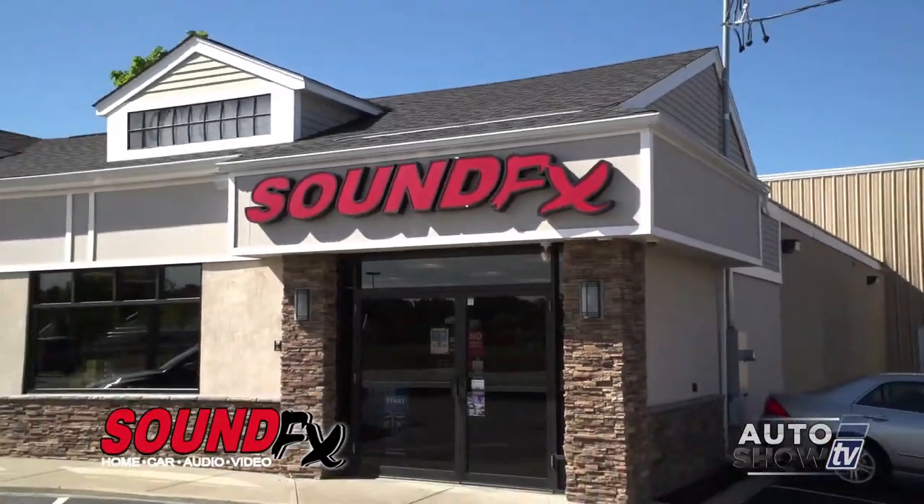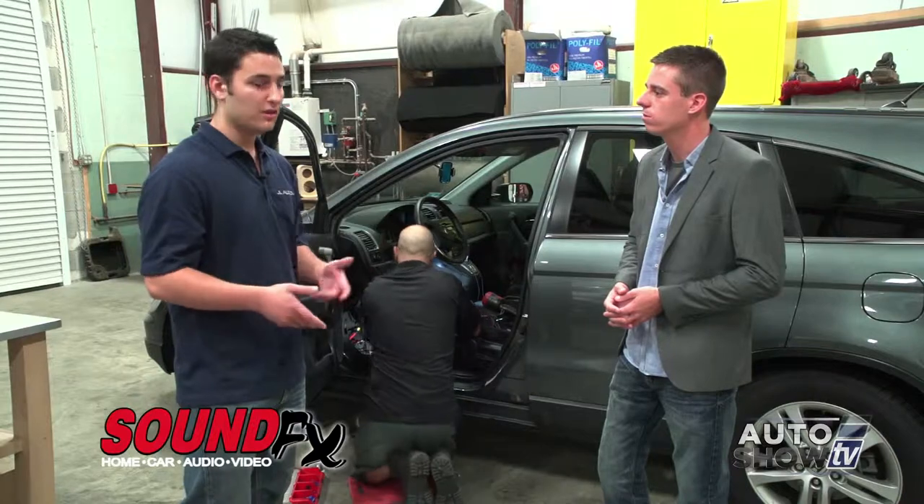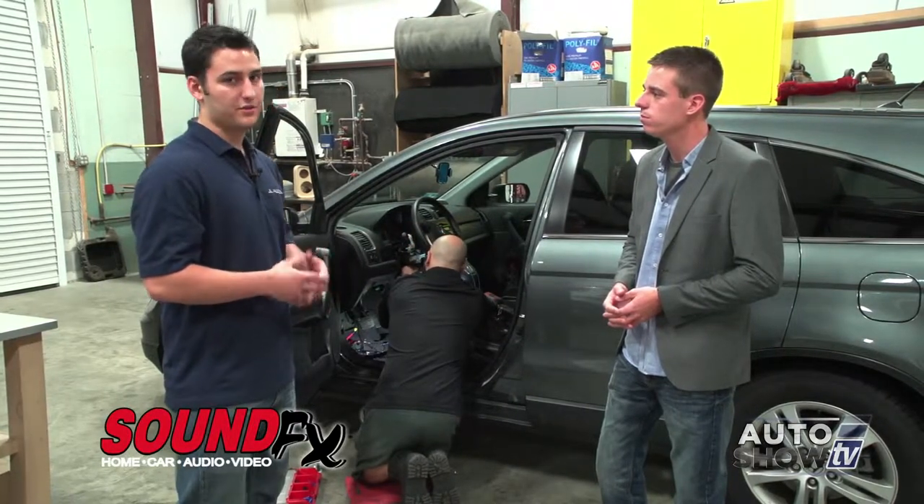How long do they need to leave their vehicle here? We usually ask that you leave the car here for the whole day, because we're normally doing 20 to 30 cars a day. If you need to, we can always set up a service time for you to wait with the car.